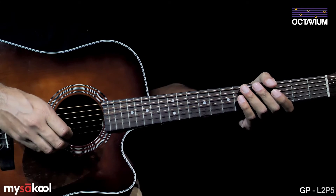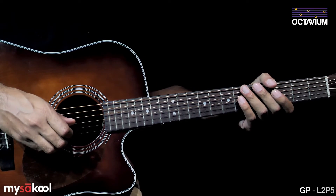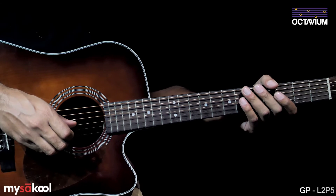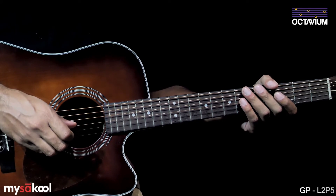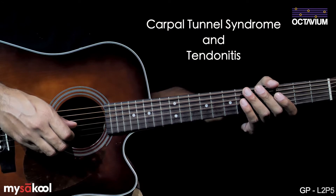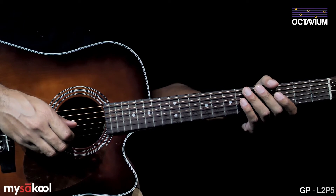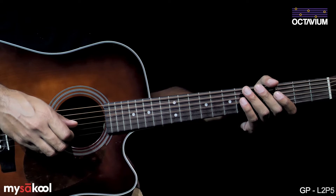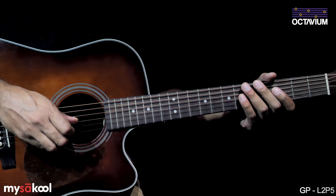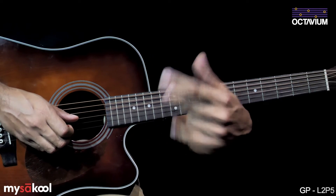One of the key things to bear in mind is to practice playing bar chords regularly but in small doses. Too much practice at once can cause pain in your forearm or wrist, which if ignored could lead to serious medical conditions such as carpal tunnel syndrome and tendonitis. If you ever feel pain in your forearms or wrist during guitar practice, take a break and shake it off a few times before continuing.